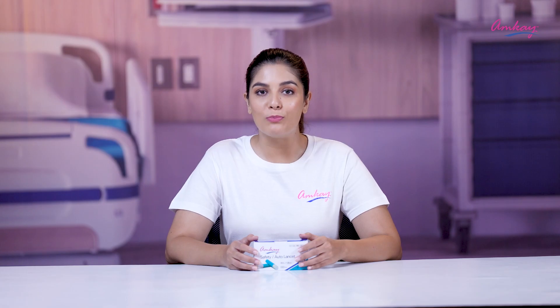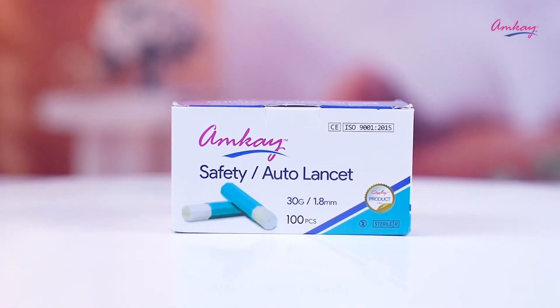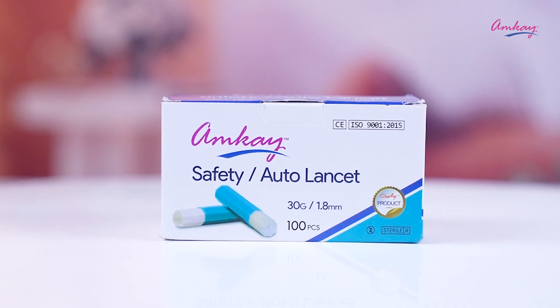Make your blood testing routine safe by using AMKIB's auto lancet. This product is available on Amazon, Flipkart, other online portals, and medical stores near you.